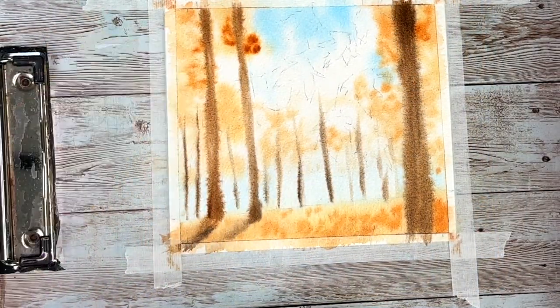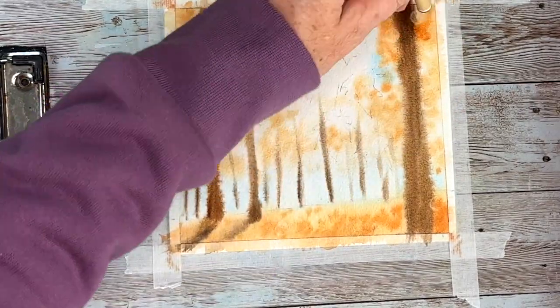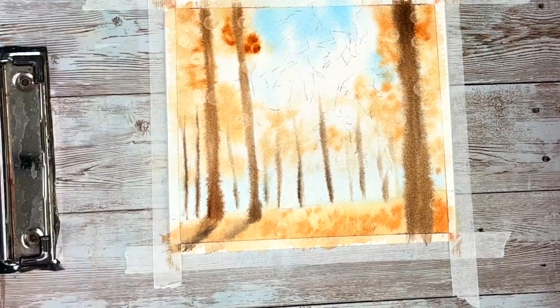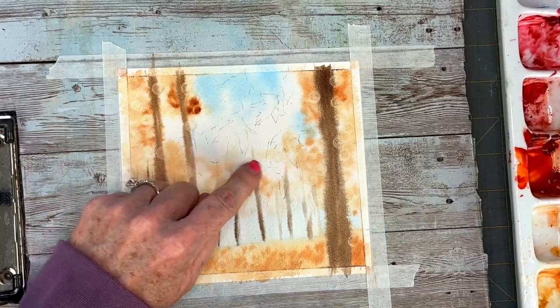Now with my sponges, I'm trying to lift up a little bit of bokeh lights, but they're not really that prevalent. Once my paper dries, I'm going to further lift those with stencils. I'm not going overboard with that — I just wanted a few.